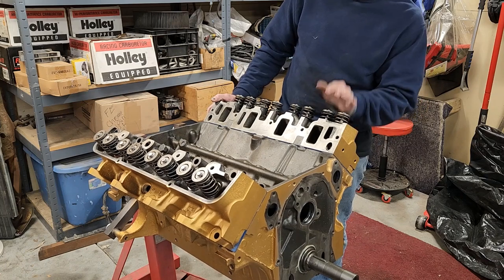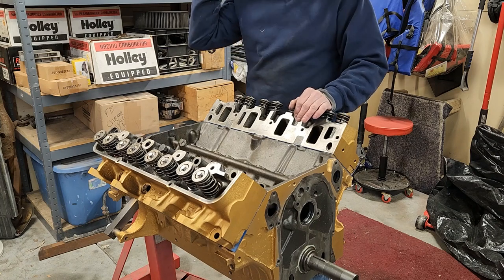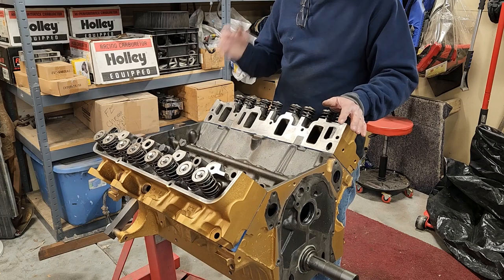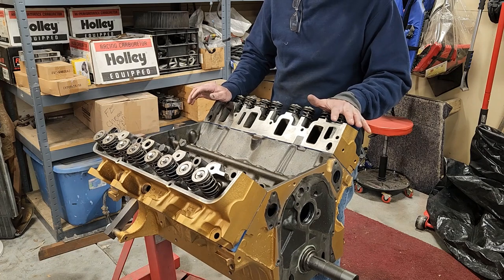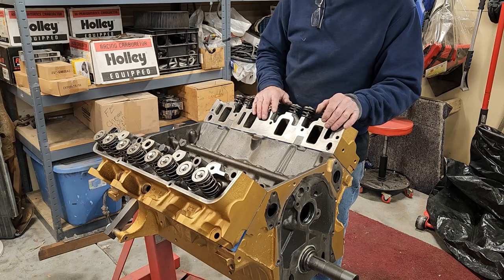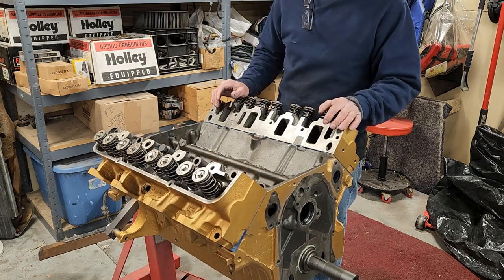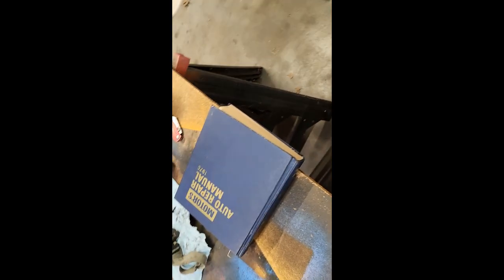A thread chaser just cleans the threads out and makes sure your threads are all nice and clean. If they're filled with gunk and grease and muck, it'll mess up your torque reading, which is what we need to do next — find out what these head bolts are torqued at.